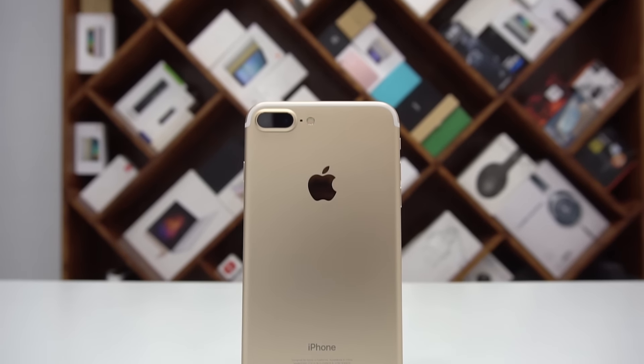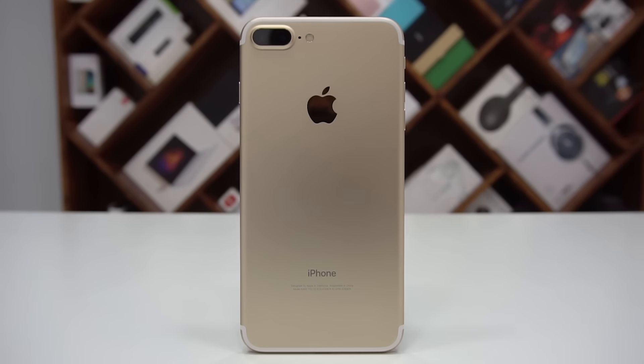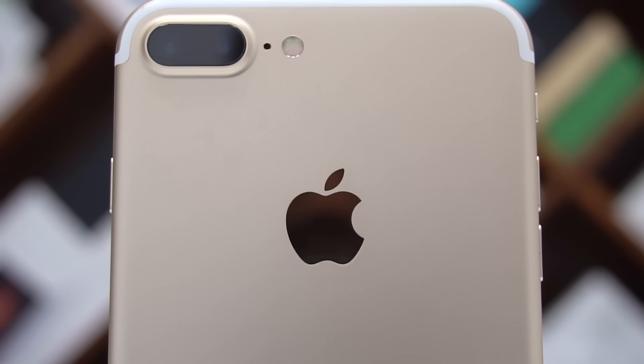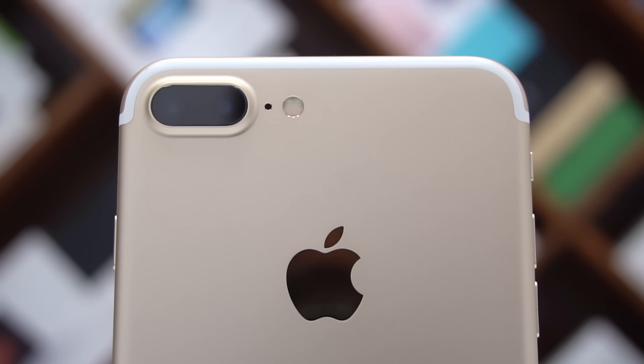By now you probably know the 7 Plus has a dual camera setup — a primary camera with a wide angle lens and an f1.8 aperture, and the other, the secondary camera with a telephoto lens and an f2.8 aperture, both 12 megapixels.